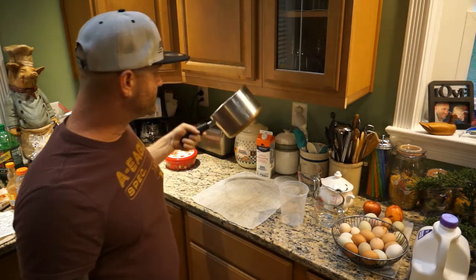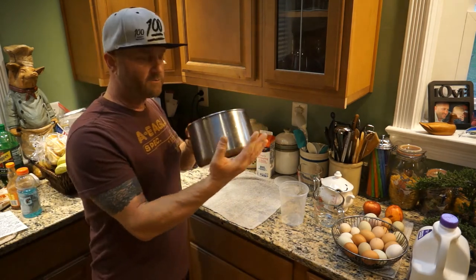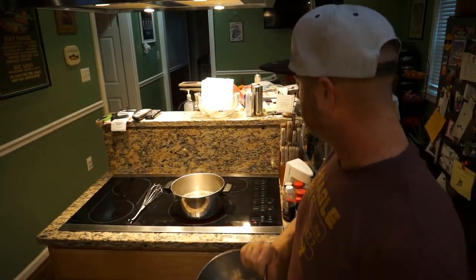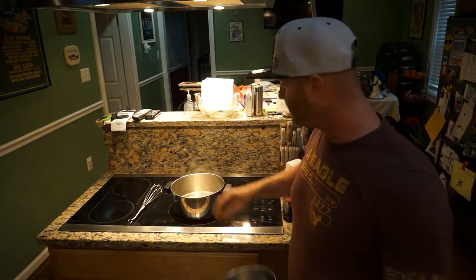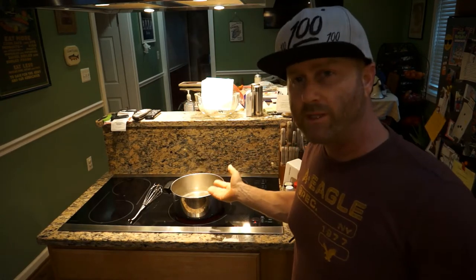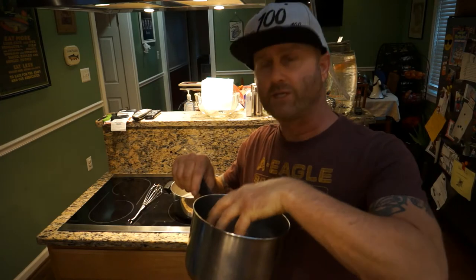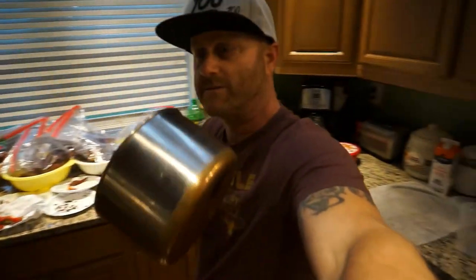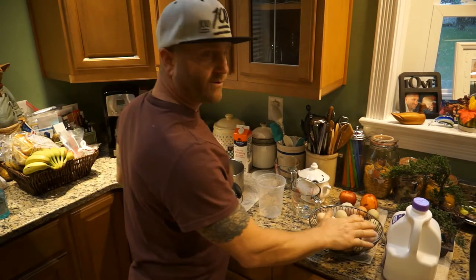We're going to use one pot that fits inside a bigger pot on the stove — a double boiler setup. I've got water heating in the larger pot; I want it slightly boiling so our eggnog mixture sits down in that water and won't be directly on the heat and won't burn. You can also use a bowl — it's just more cleanup work.